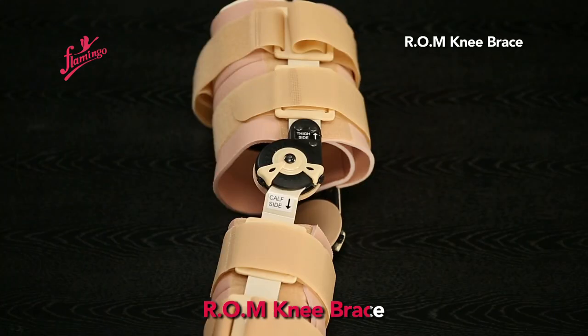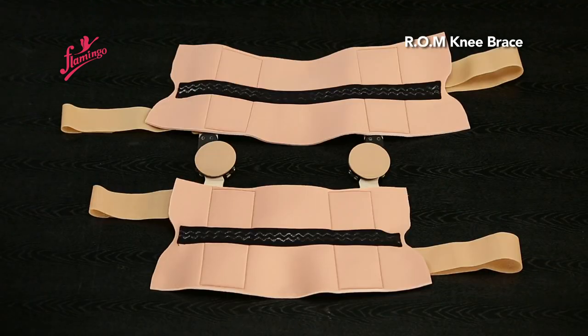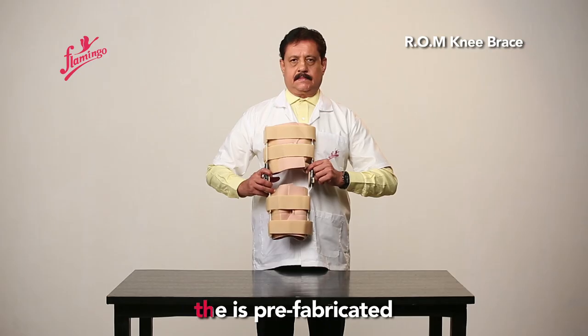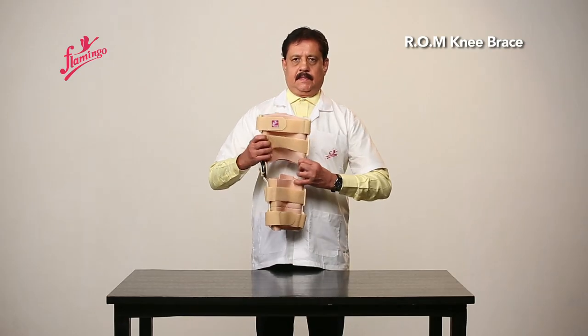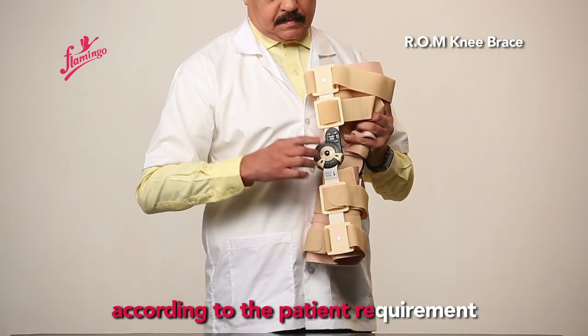R-O-M Knee Brace. In universal size, the brace is prefabricated and custom adjusted range of motion knee brace according to the patient's requirement.